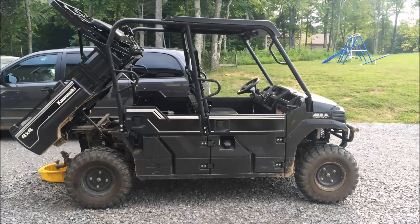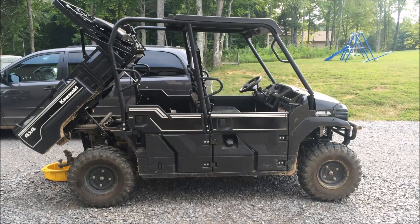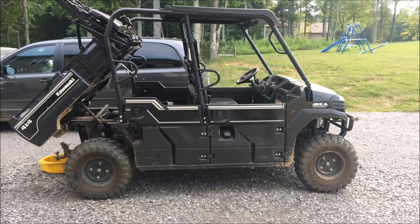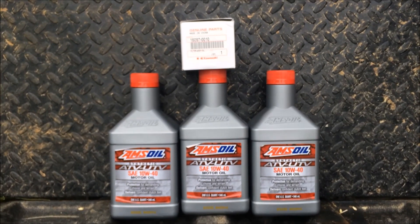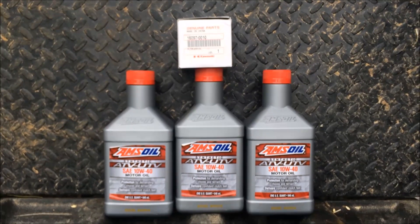Welcome back to the World-Class Lubricants Maintenance Series. Today we'll be changing the oil on a 2015 Kawasaki Mule Pro FXT, using the AMSOIL Synthetic ATV/UTV 10W-40 motor oil and a Kawasaki oil filter.